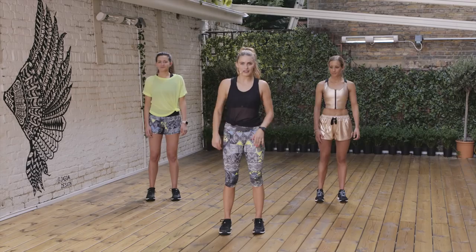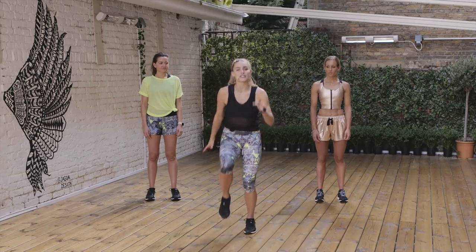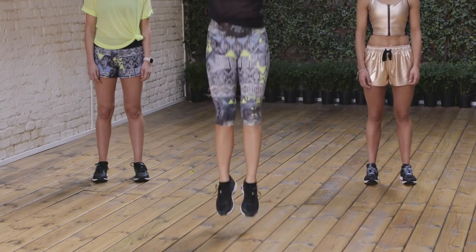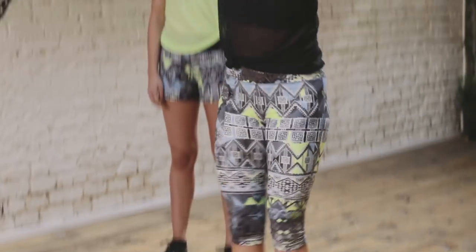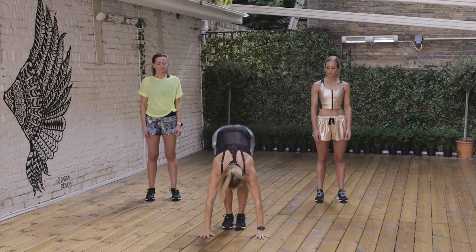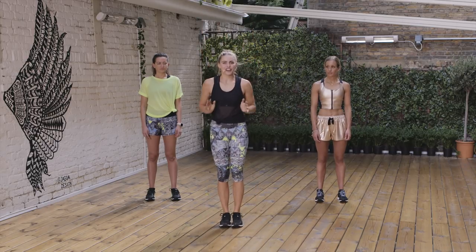I'm going to give you an exercise and then we're going to go for 45 seconds. First one: you're going to give me four high knees and one burpee. Nat is going to show you the modifications — you're just stepping straight back and up. And Grace is going to show us a fuller burpee, coming down all the way to your chest and then coming straight back up. Okay, ready? Four high knees, one burpee — let's go.